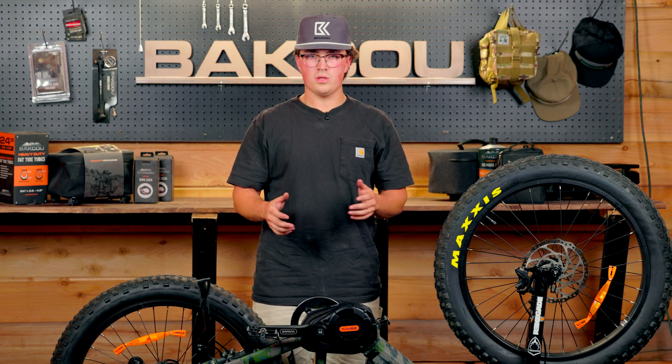Thank you guys for watching. If you have any questions, feel free to leave them in the comments. If you have anything else you'd like us to cover, leave those in the comments as well. And as always, you can call us or email us — we can answer any questions you have about what you're doing at home on your bike.